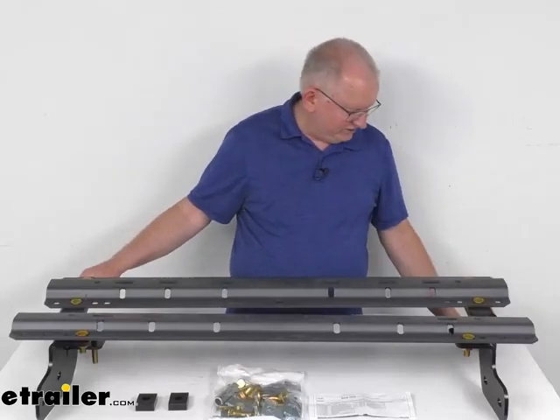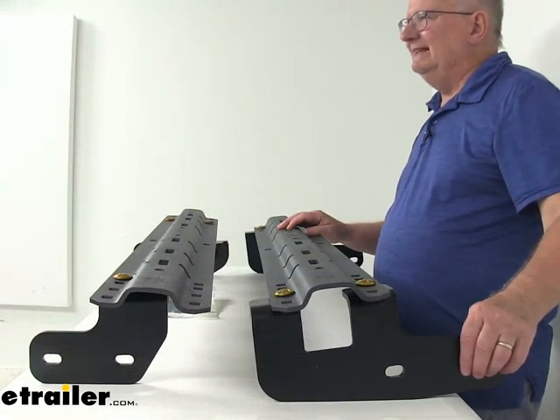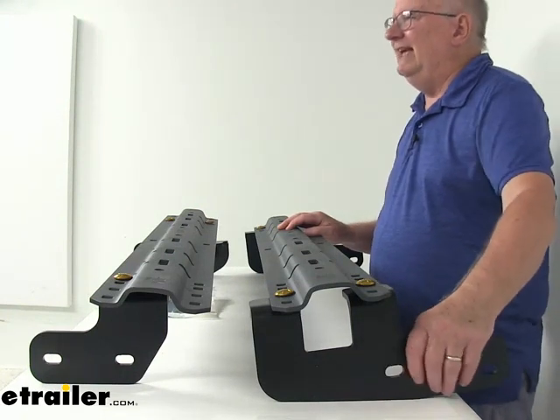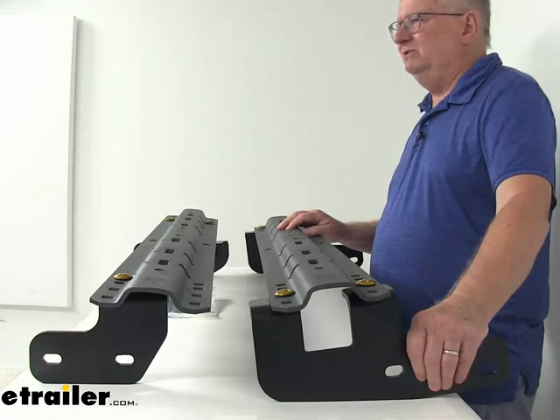Now the installation brackets, which are these side brackets here — zooming in from the side — these are custom fit brackets. They're designed to mount to existing holes in your vehicle's frame. These holes will help minimize drilling, and it makes the installation time cut in half compared with the universal bracket systems that are out there. These will bolt right up to the frame.